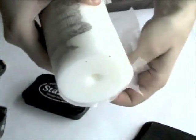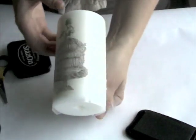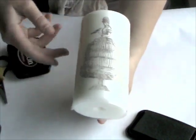At the back of the candle you'll have some excess wax paper, so you can just bunch it up. Having the wax paper wrapped around and bunched up at the back is going to prevent you from burning your hands while you're using the heat tool.